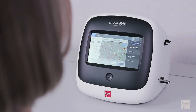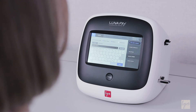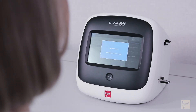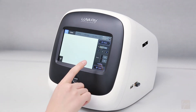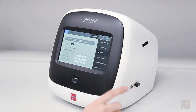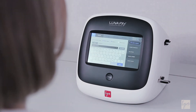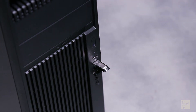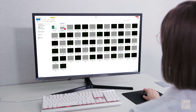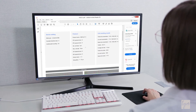The standard LUNA FX7 has a 250-gigabyte internal hard drive, requiring no additional computer. You are able to export data through Wi-Fi, Ethernet, or a USB flash drive. Counting results may be exported as a CSV summary or a comprehensive PDF report with raw and tagged images.